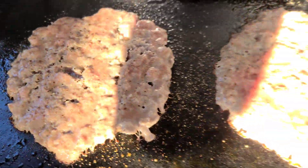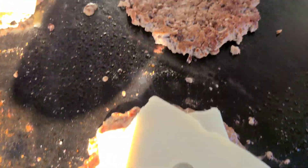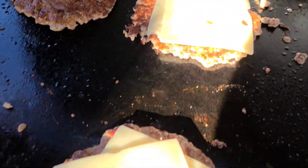Let's just skip right into making the burgers. I've already smashed them and they're on the Blackstone, so check it out.